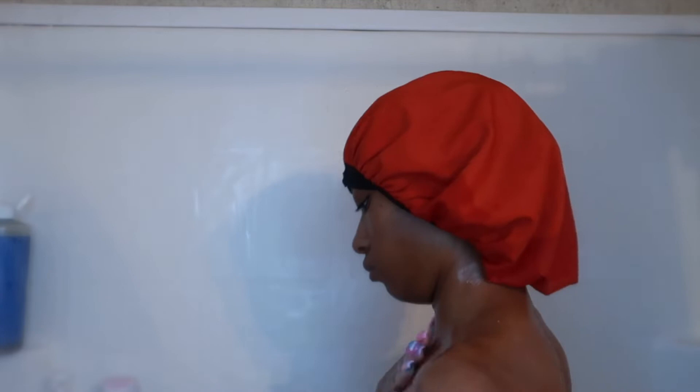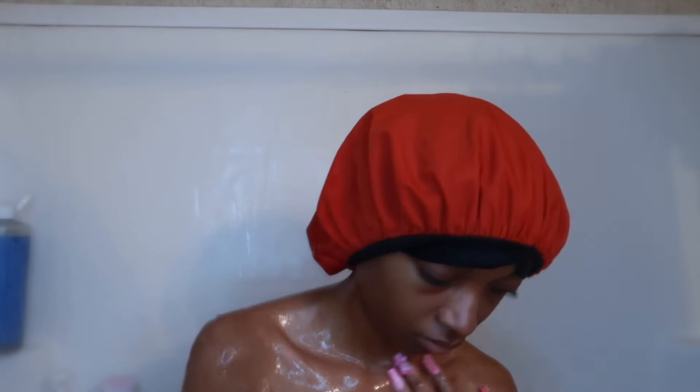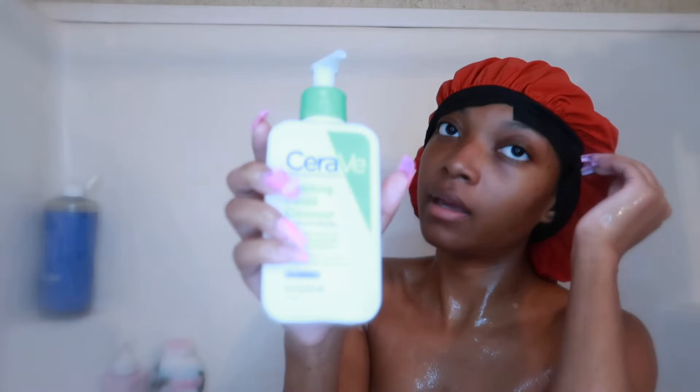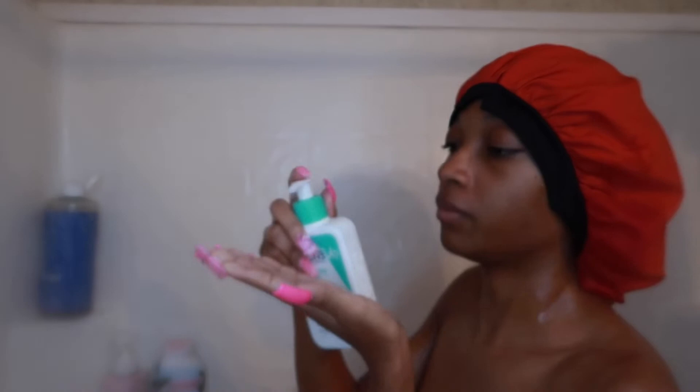I'm exfoliating everywhere — my back, my stomach, my legs — all the places that I'm going to be shaving, because I want to get rid of all the dead skin. Now I'm just rinsing off the scrub and going in with the CeraVe foaming cleanser.